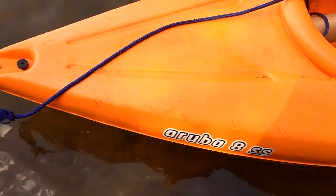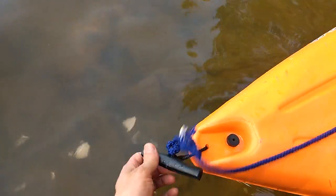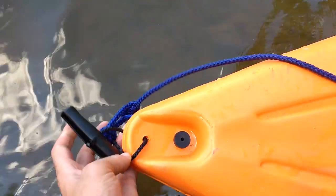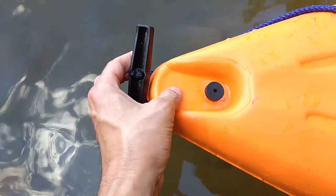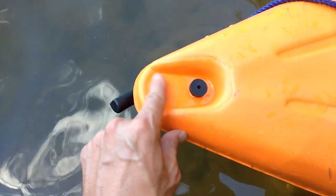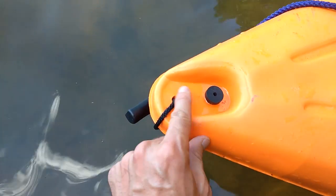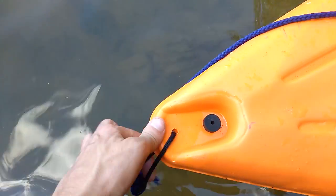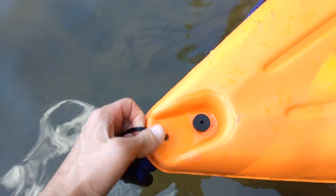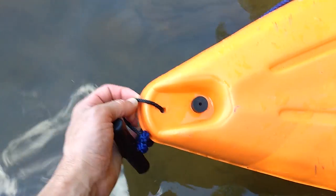What we have here is an eight-foot Aruba SS model. It's got a pretty nice little handle at the front. You can see the quality of the workmanship is not fantastic — like the hole they drilled for the rope handle is all rough with sharp edges. We'll probably want to clean that up so it doesn't cut our rope. You can see it's already fraying, and it's only been in the water a couple of times.